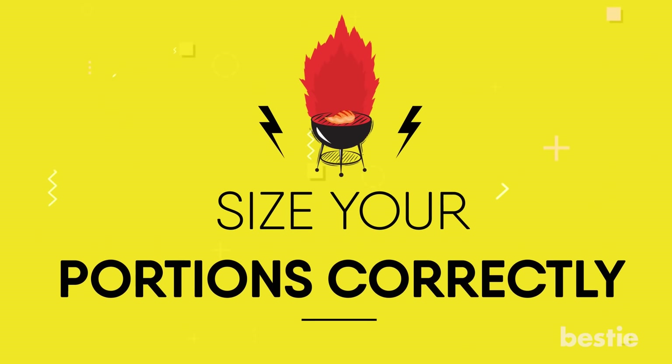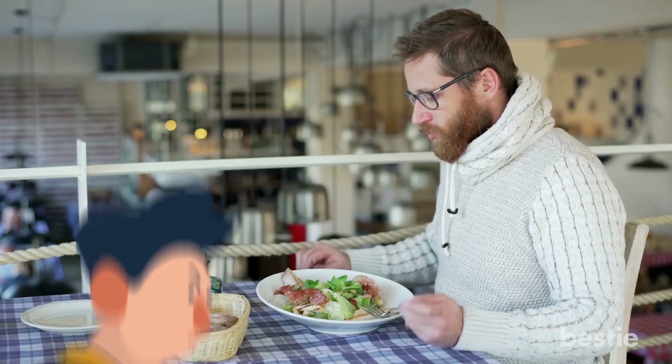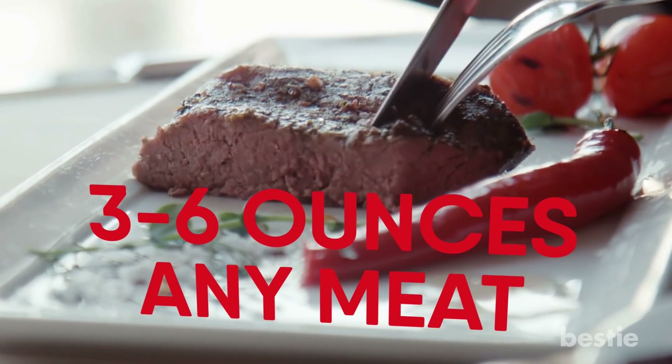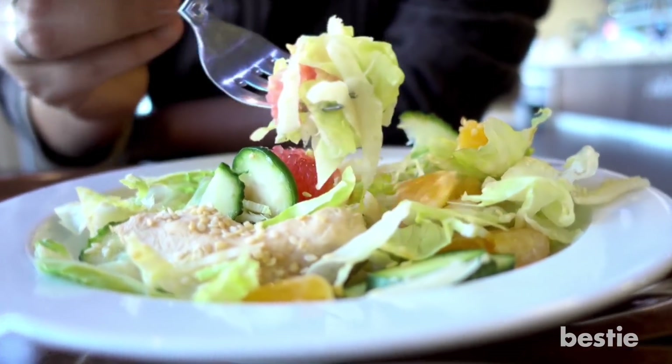Size your portions correctly. It goes without question that eating the right portions can improve your health. So what's the right portion? Between 3 to 6 ounces of any meat is considered a healthy portion. While you may think that's too small, those tasty veggies that come along with your meat will keep you full.